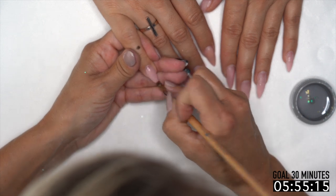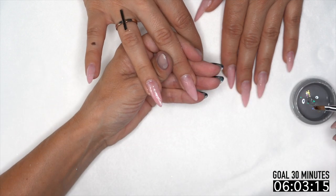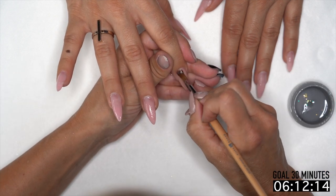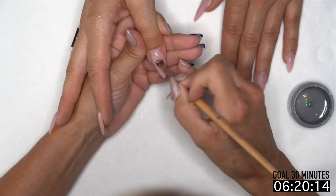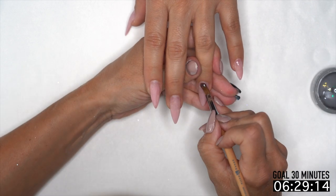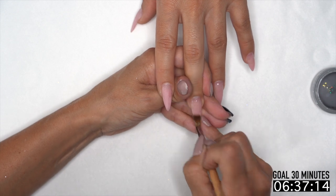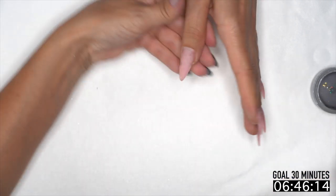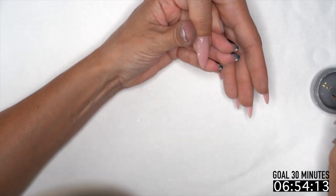I'm going to grab that base. Base is very important to our gel services — it's what everything is really going to connect with. It doesn't take a lot of product; I just blend it out a little bit. That one finger is actually an acrylic nail — you can fill acrylic with gel, it's not a problem. So if a client is a nail biter or has ski slopes or damage where you think they need acrylic but they want gel, you can just start filling them with gel.